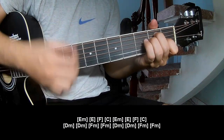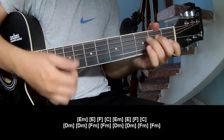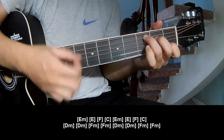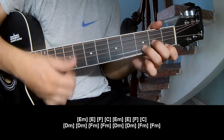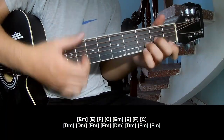And play along E, F, C, Em, F, C. And Dm, Dm.